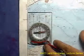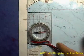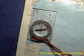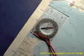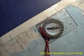Once your compass is aligned with one of the edges, you can begin to rotate the map. Rotate the map until you box in the red part of the needle.